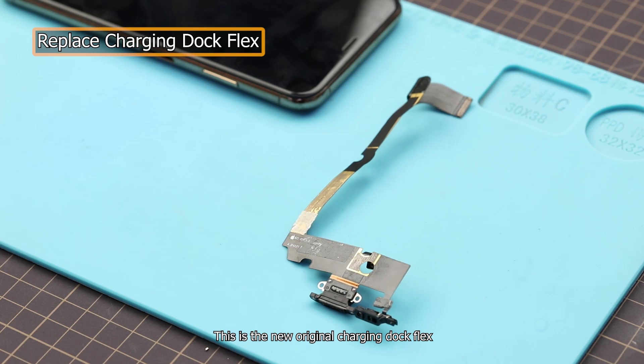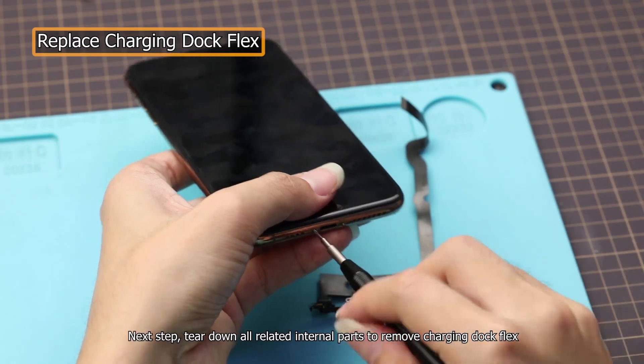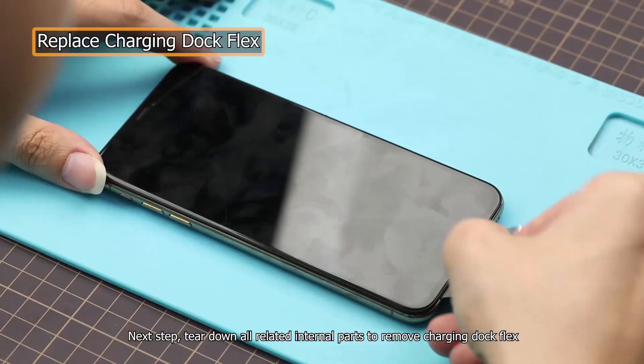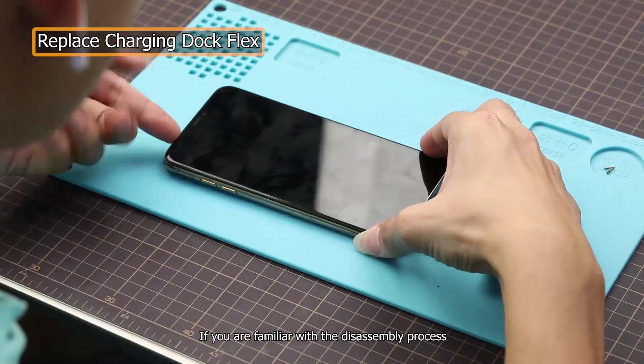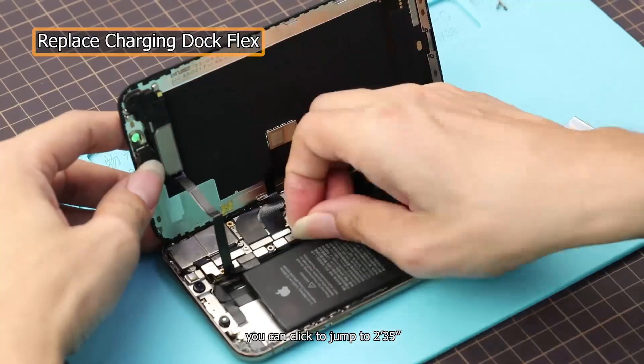This is the new original charging dock flex. Next, we tear down all related internal parts to remove the charging dock flex. If you are familiar with the disassembly process, you can click to jump to 2 minutes 35 seconds.